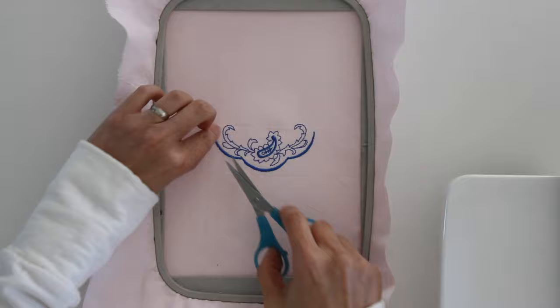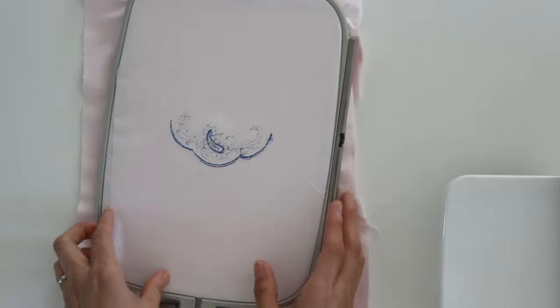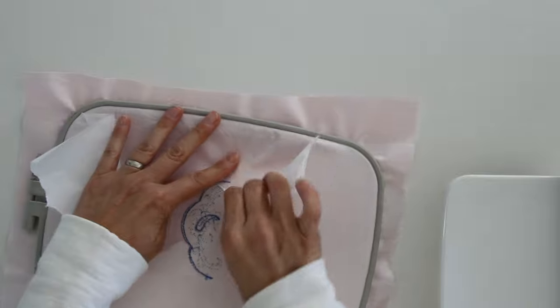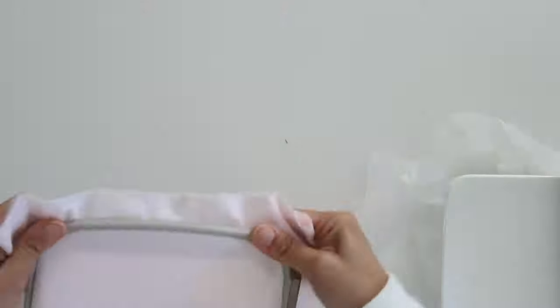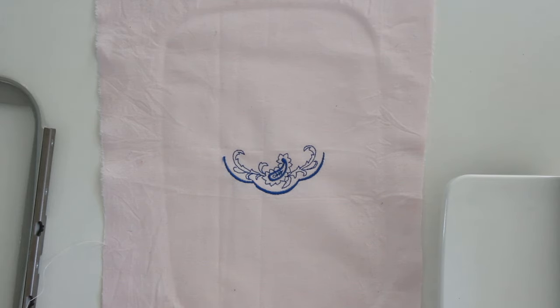Now that that is done stitching out, go ahead and remove it — you can see my little design here. I sped that up on the video but in real time this took about three minutes to stitch out. We just need to trim off the threads, and then with this particular kind of stabilizer — fuse and tear — you would tear the stabilizer off the back of the design. So that is an example of what an embroidery machine does.